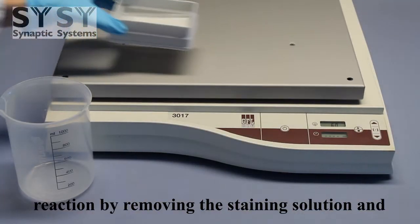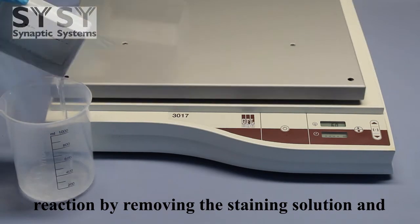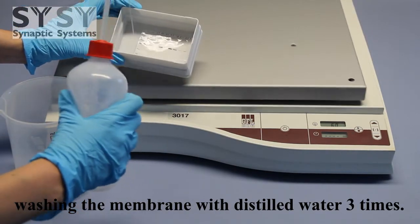Stop the staining reaction by removing the staining solution and washing the membrane with distilled water 3 times.